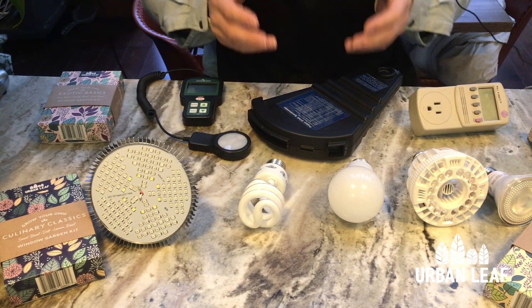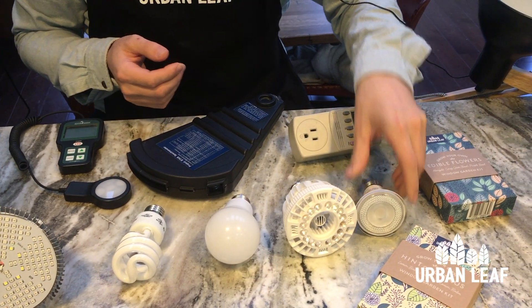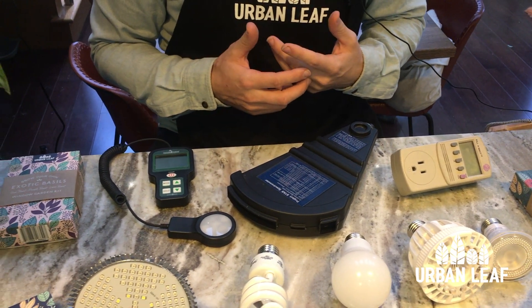I've also got four of the top Amazon sellers and an Urban Leaf wild card, plus some special measurement equipment, so I'll take a closer look at them and give you a side-by-side table at the end of the video.